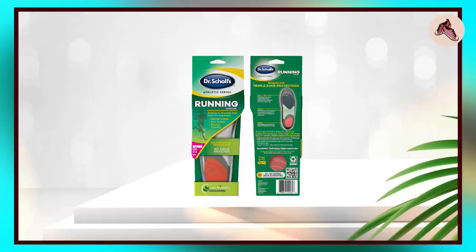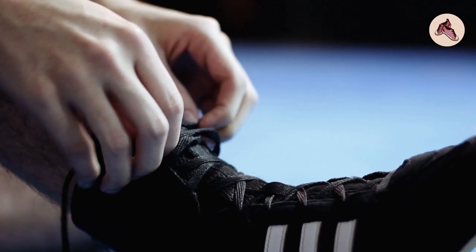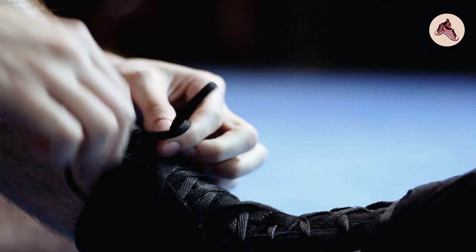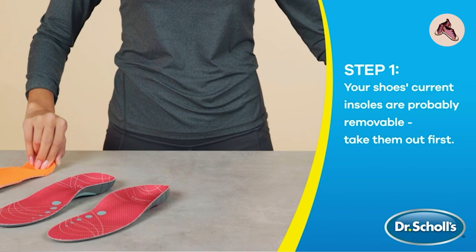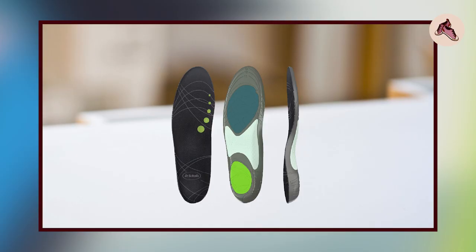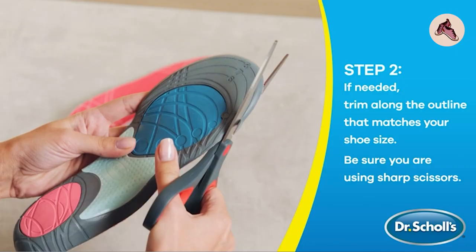However, some reviewers have noted that the insoles may not be a perfect fit for all types of shoes and may require some trimming to fit properly. Additionally, some customers have found that the insoles can take a bit of time to break in and may feel a bit uncomfortable at first. Overall, Dr. Scholl's Athletic Series Running Shoe Insoles appear to be a high-quality and effective option for individuals who engage in high-impact activities and are looking for additional support, cushioning, and stability.